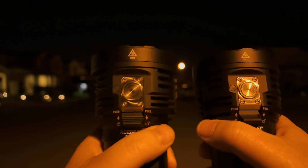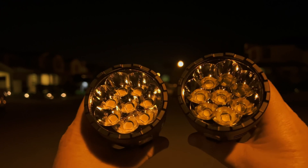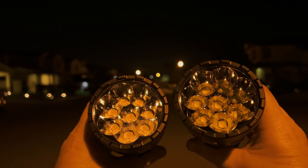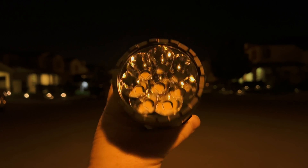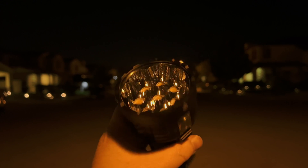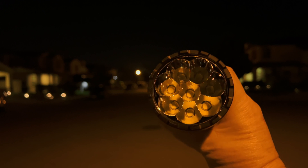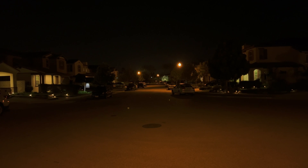Feel free to disagree with me, but the one thing the FC40 is supposed to provide is high CRI, and I just don't see how high CRI matters when you're flooding a whole neighborhood. Going back to that color chart, I barely notice it. I'm not claiming there's no difference — there is — but it just doesn't make sense in a light like this. For a small EDC light, sure. But here, I'm going to go lumens.